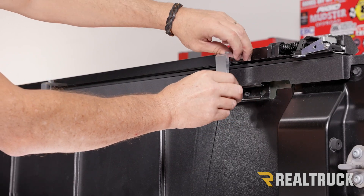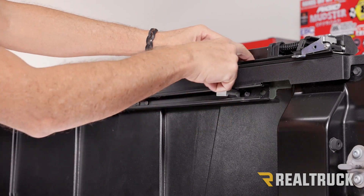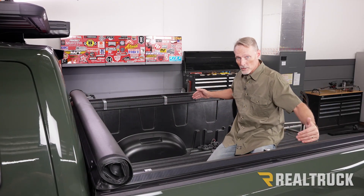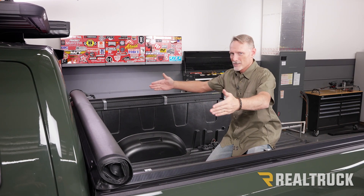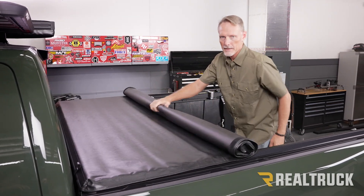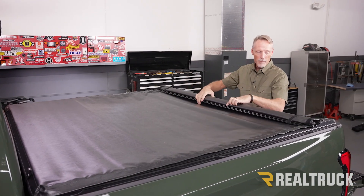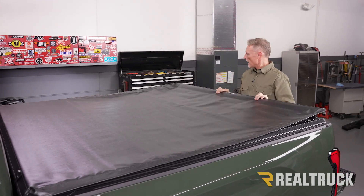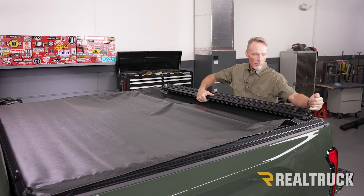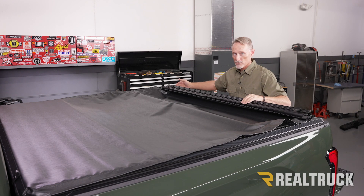Once we have the clamps set in place, rotate the top portion back and line it up inside the grooves of the rail. Now that all the clamps are loosely installed, I've made sure the front is centered side to side and sitting on top of the bulkhead. Roll the tarp back to the tailgate and make sure the tail rail is going to be on top of the tailgate when it closes. Make sure there's an eighth of an inch between the edge of the tail rail and the inside edge of the cover on each side, and that it's centered side to side.